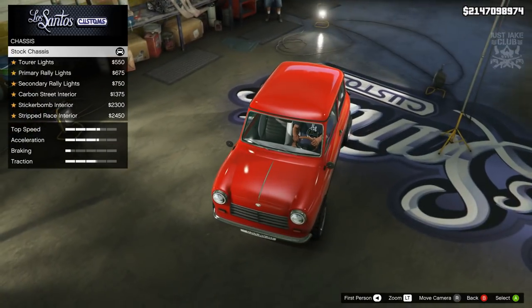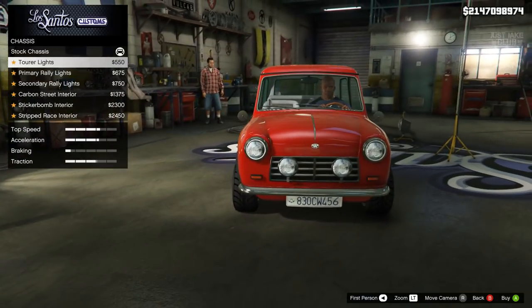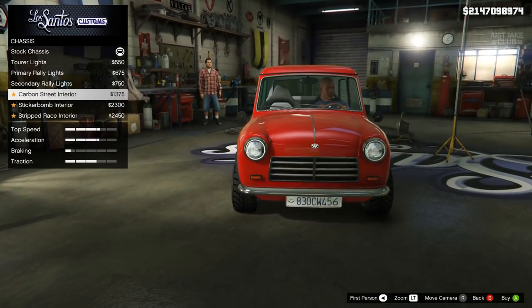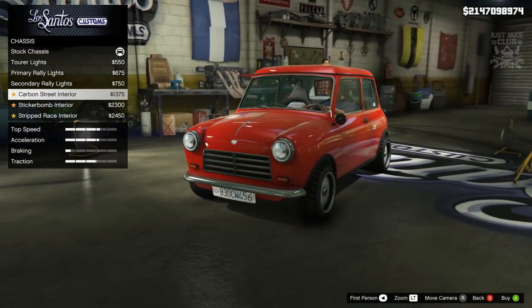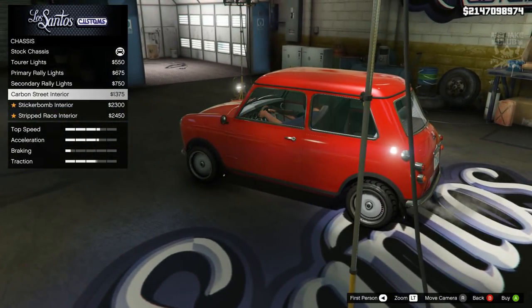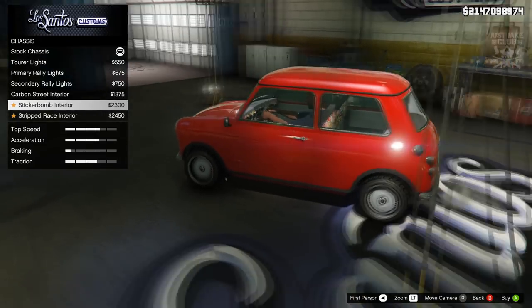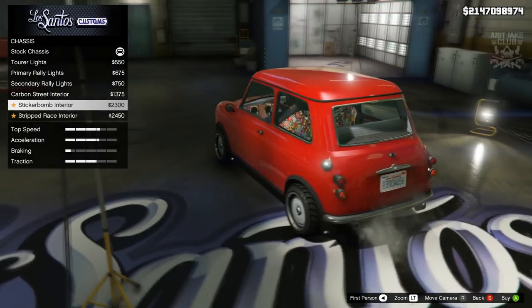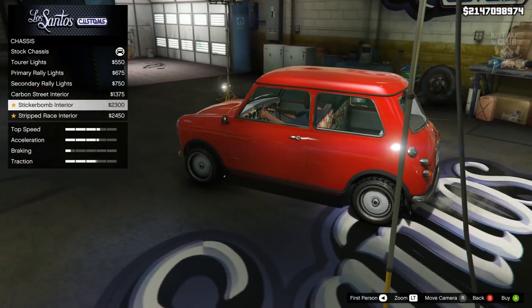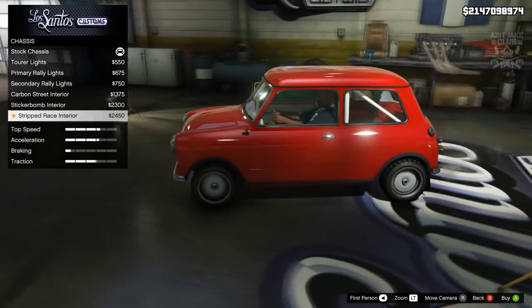Then we're going to go to the chassis - this is where you can get your rally lights. We've got the Tora lights, primary covers for them, secondary colours, and the carbon option. For the interior, we've got the street interior - it says carbon because the dash has changed, the steering wheel has changed, and we've got carbon on the back of the seats. Then there's the sticker bomb version with sticker bombs on the back of the seats and the dashboard.